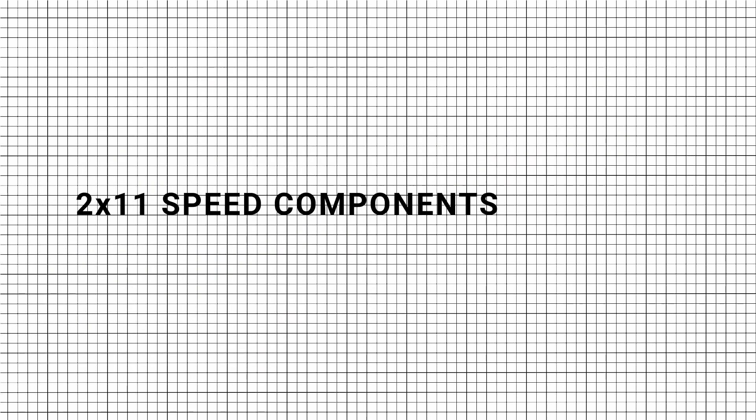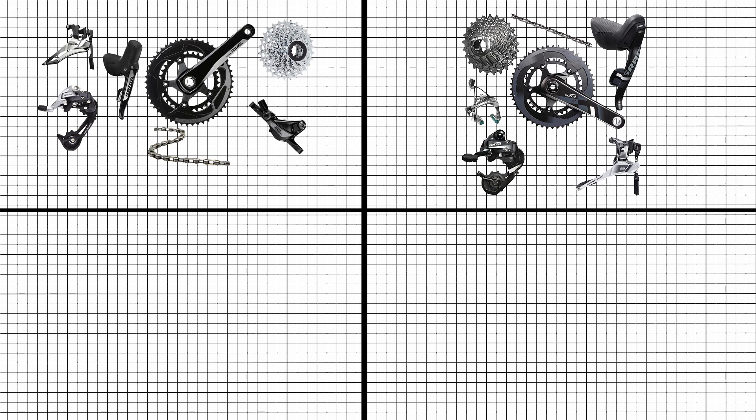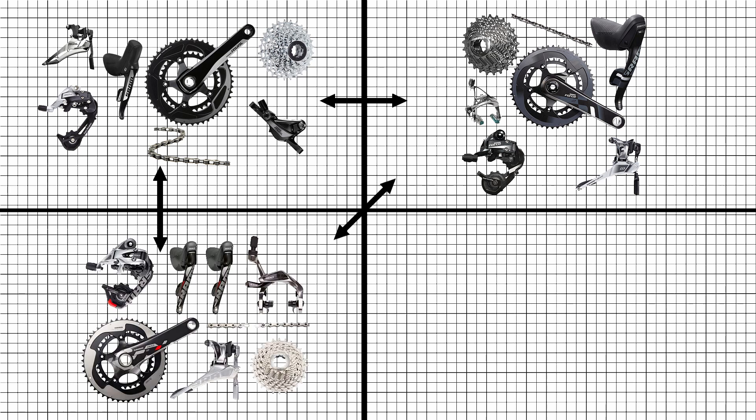For 2x11-speed components, all the 22-speed components from the following groupsets — Rival 22, Force 22, and Red 22 — are interchangeable.